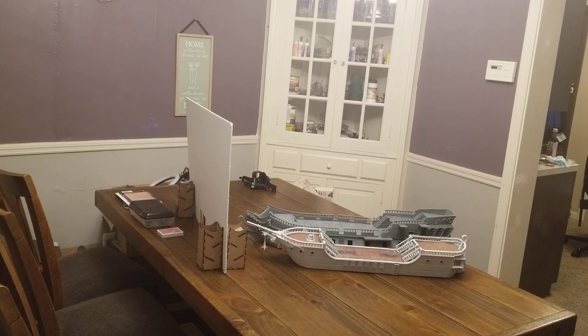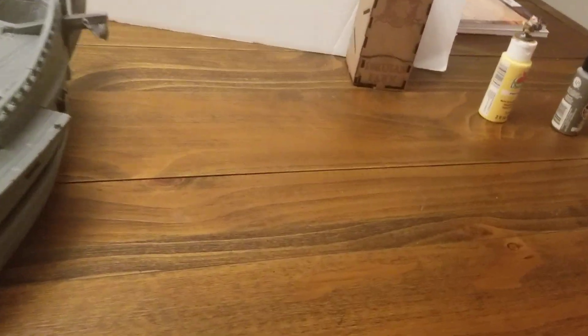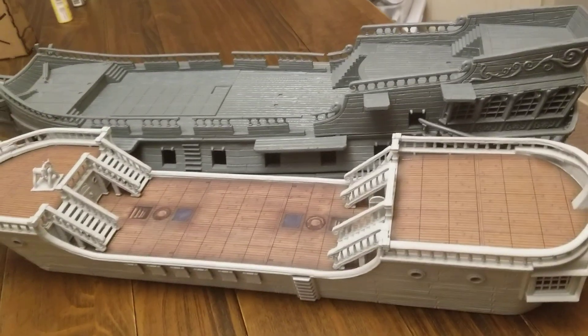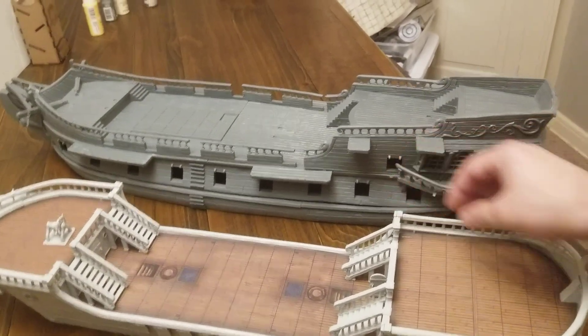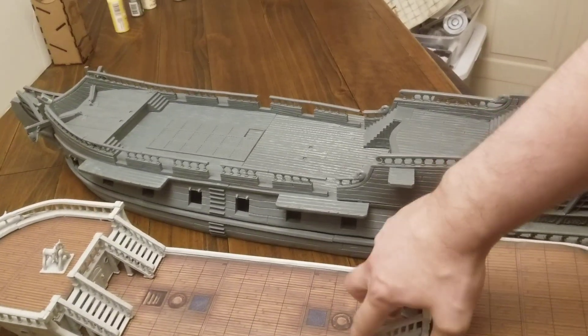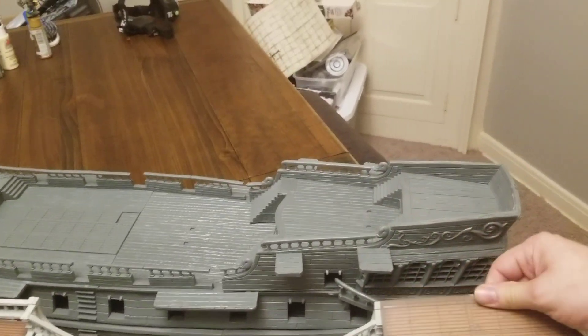So both of these models require paint. But the big difference is gonna be the durability. I've already had this piece break on me right here — real flimsy. And then you've got cardboard. Yeah, cardboard. See that? That's cardboard, guys.